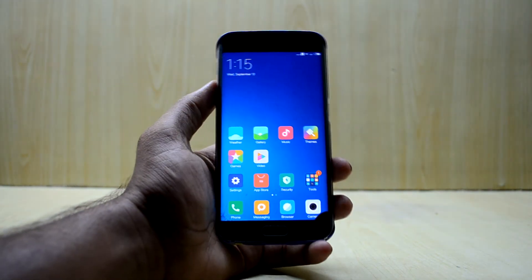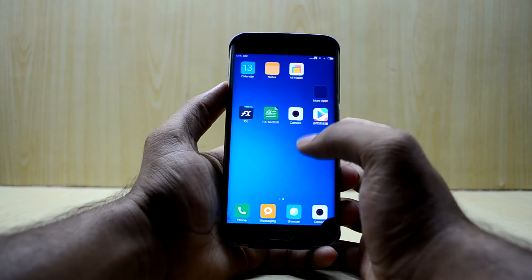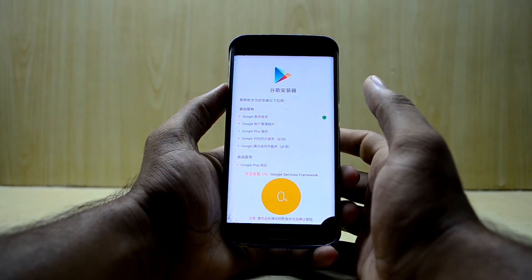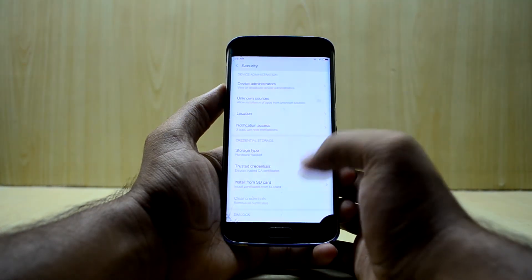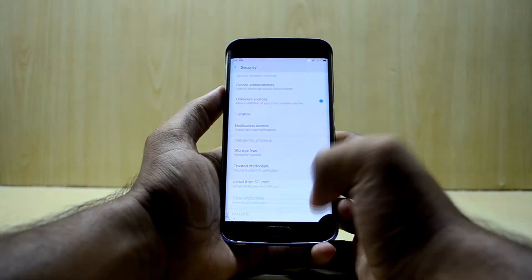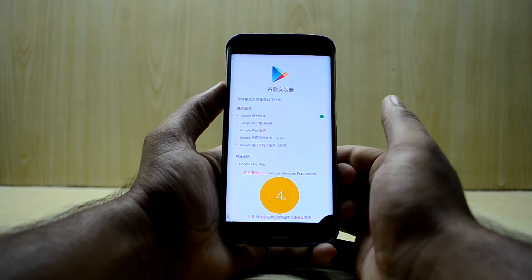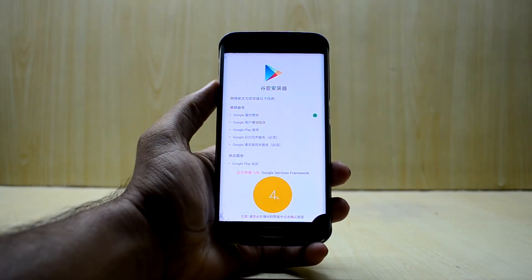Swipe over here and you'll find a Chinese-named application. Press OK and it will now install Google Play Services on your device. Allow this to install. It is now installing the Play Store and Google Play Services — it takes a little bit of time so we're gonna wait for it.